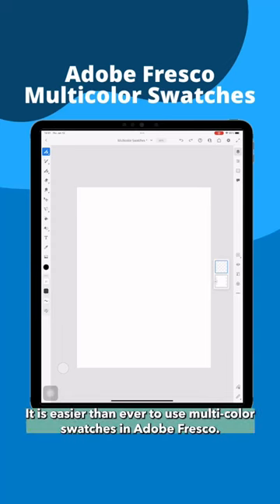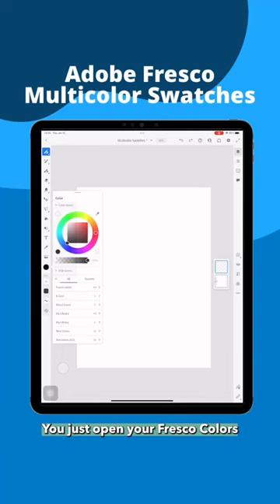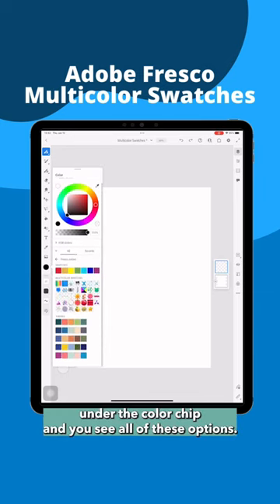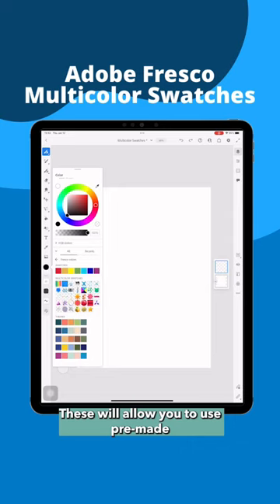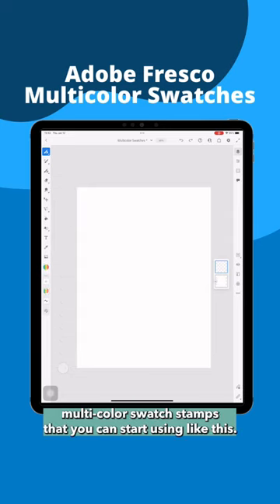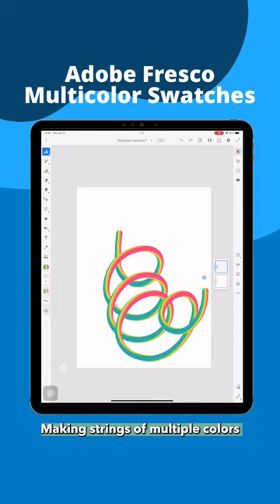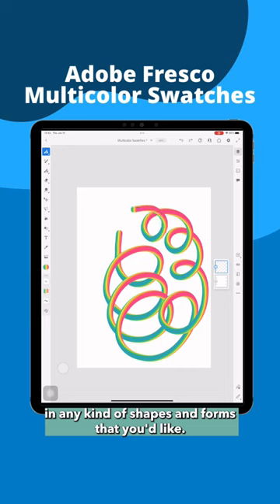It is easier than ever to use multicolor swatches in Adobe Fresco. You just open your Fresco colors under the color chip and you see all of these options. These will allow you to use pre-made multicolor swatch stamps that you can start using like this, making strings of multiple colors in any kind of shapes and forms that you'd like.